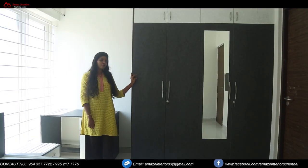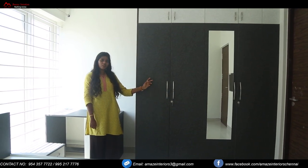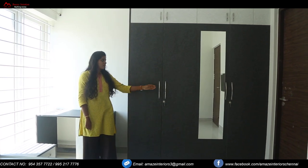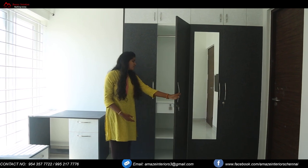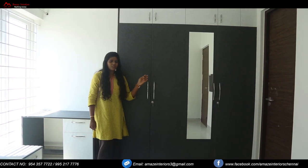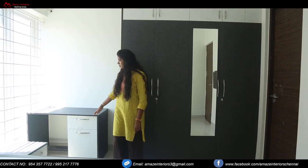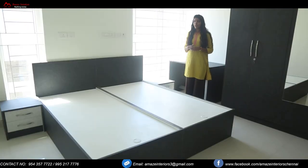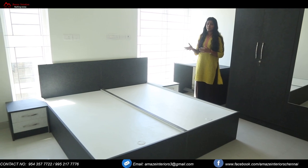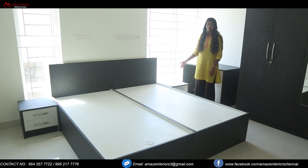Now we are at another bedroom. Here we have provided a full wardrobe with a mirror on top of one of the doors, and we have provided a loft for storage. Inside you can see open space, glass shelves, and adjustable shafts below. There is also a study unit out here with glass below for storage. We have used the same laminate to build a uniform look, and we have also provided side panels on either sides of the bed.